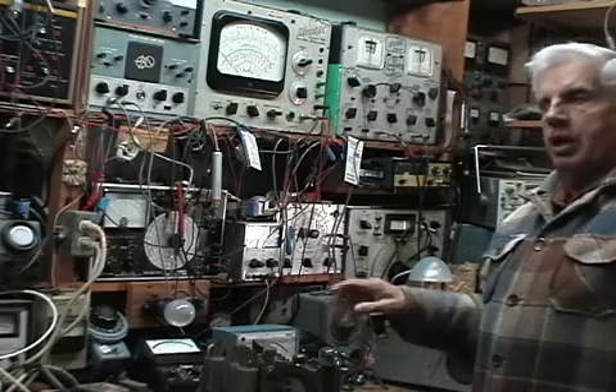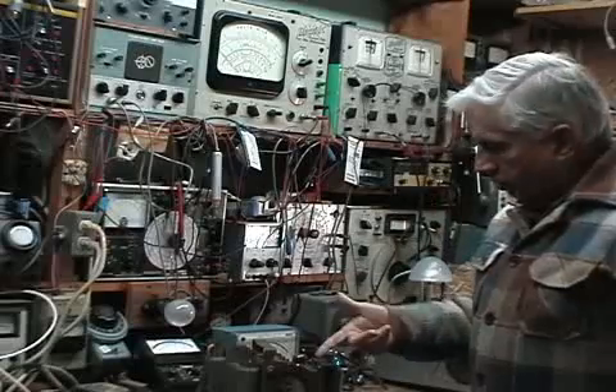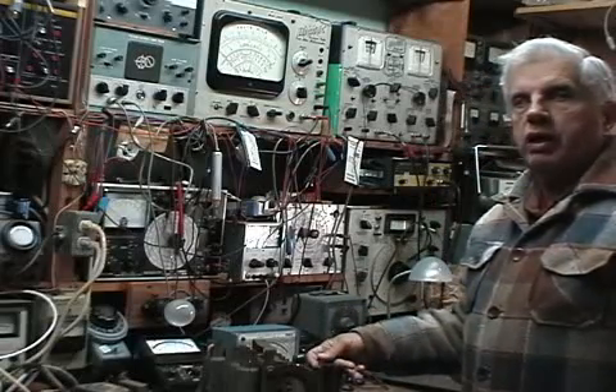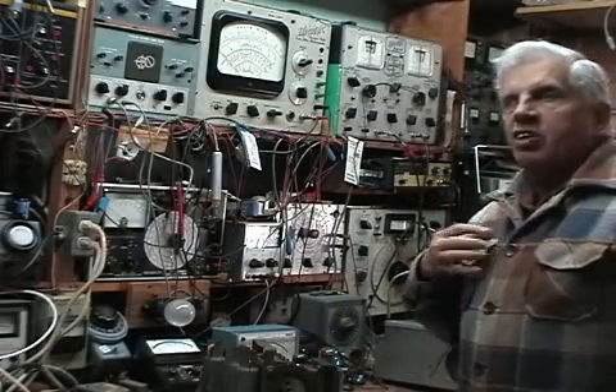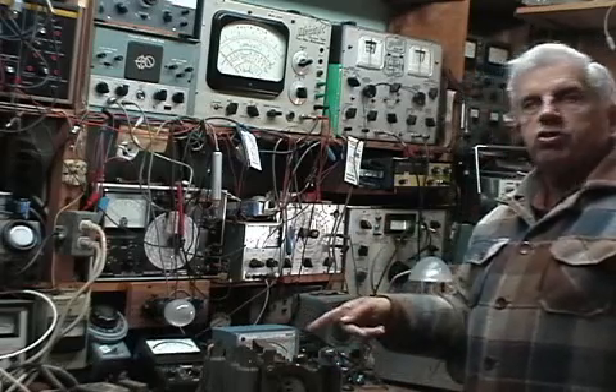In the event that some of you are wanting to restore an antique radio, whatever little knowledge I have I'd like to pass on to you. So hang on just a minute, I'll flip this over and show you what I've done to it.